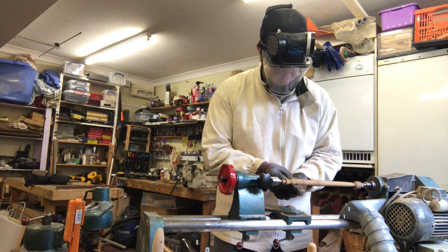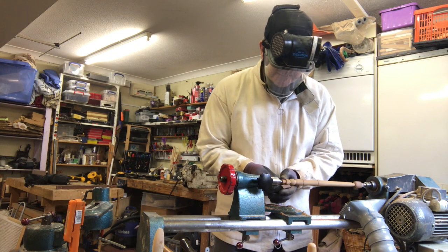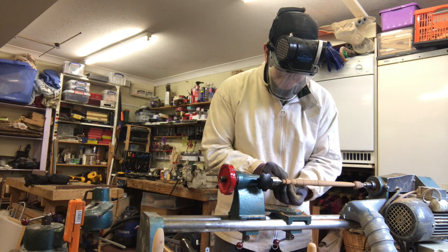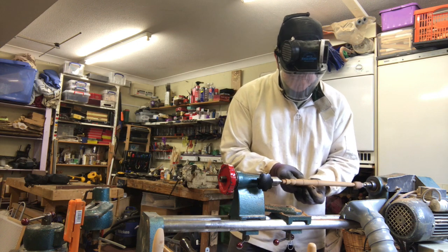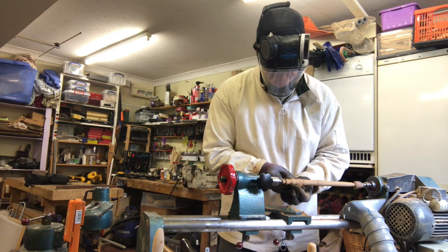So when you've done the sanding, clean the piece off with a cloth to collect the dust before applying a sanding sealer finish. The sanding sealer is a bit like a primer — it gives you the base for any other finish you want to put on it. The spirtle, as it's going to be in contact with food, will use something called a food safe finish.